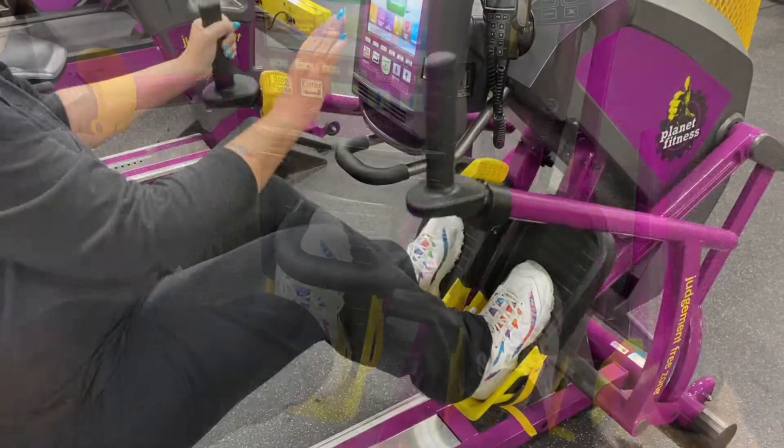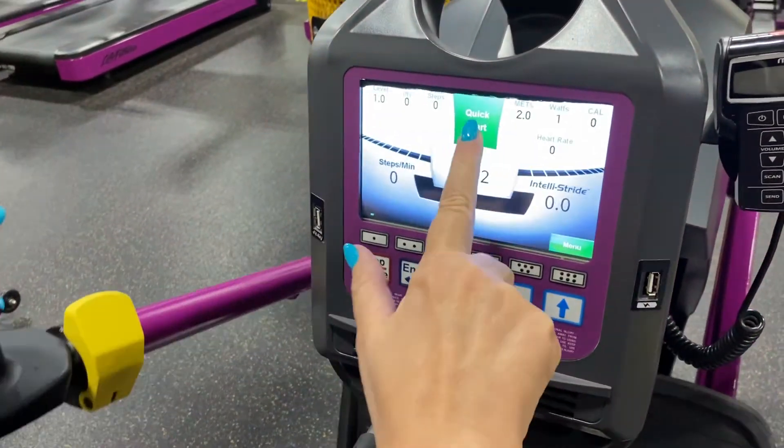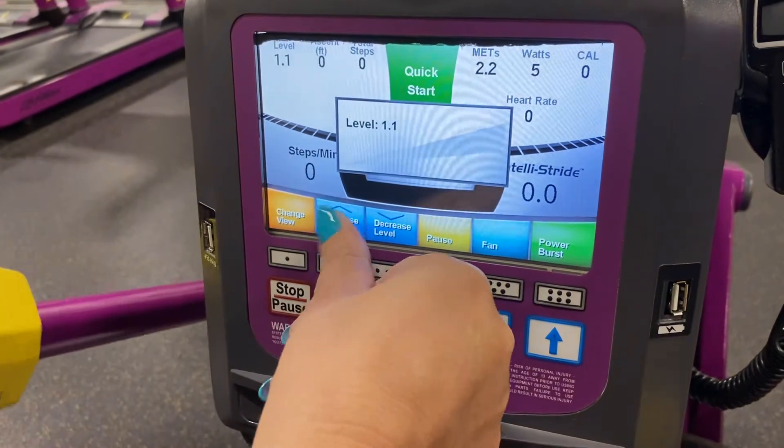One thing people always ask is how to start the controls. You have to start pedaling first, and then the screen will pop up and you can press it.